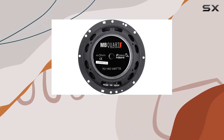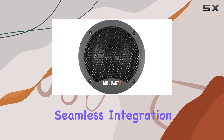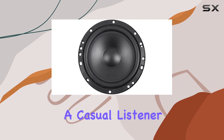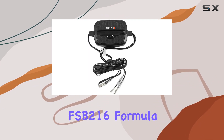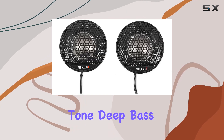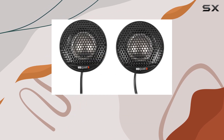Installation is a breeze with the included external crossovers, allowing for seamless integration into your car's audio system. Whether you're a casual listener or an audiophile, the MBQuart FSB216 Formula Series speakers are sure to impress with their balanced tone, deep bass, and clean power delivery.